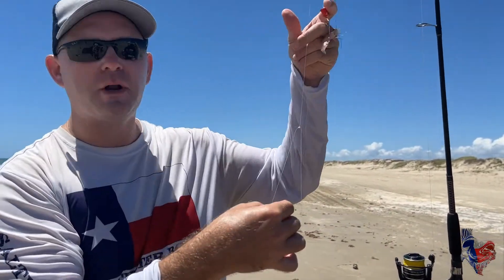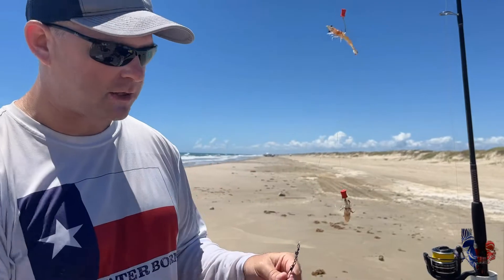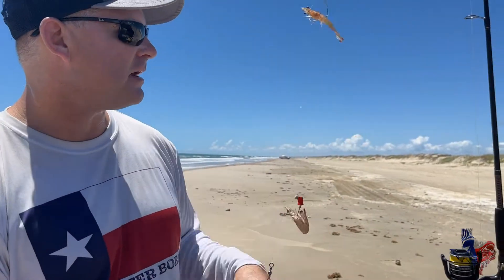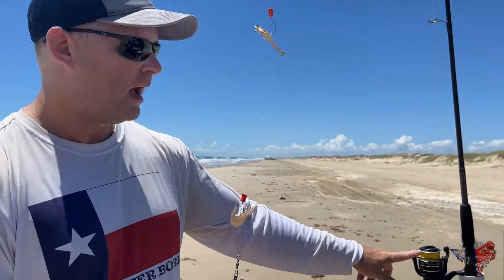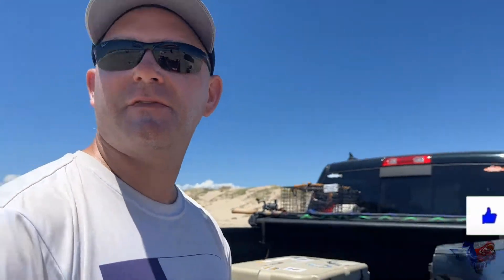As you can see I'm using a double drop pompano rig. We've got videos on that on the channel showing you how to rig those up — they're very easy to rig. I've got this on my nine-foot Ugly Stick, which I really like, paired with a Penn Pursuit 3000. Let me show you the size of these things.